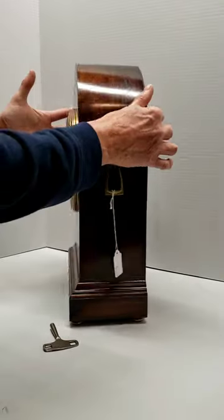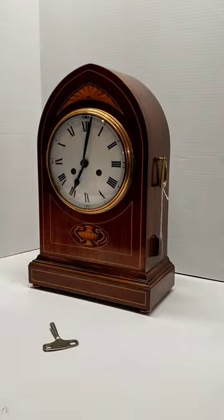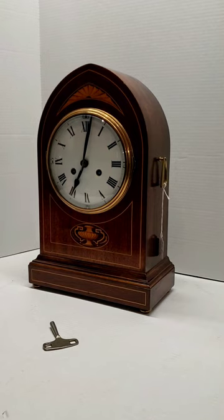There's not a lot of maintenance with this clock, but it should be lubricated by a professional every two to three years. If you have any questions, you're more than welcome to email our Etsy shop, The Clock Peddler. Thank you again for purchasing from The Clock Peddler. I hope you enjoyed the video.